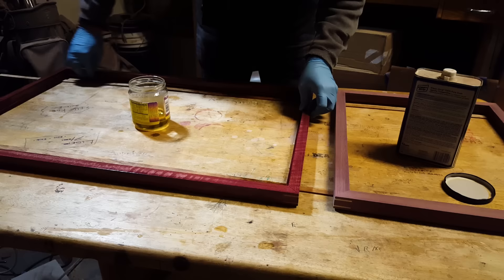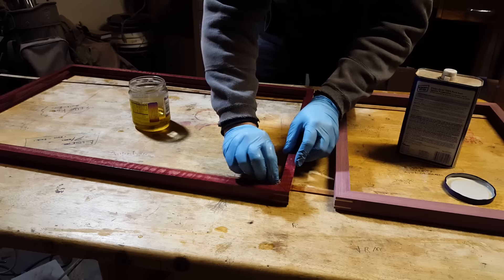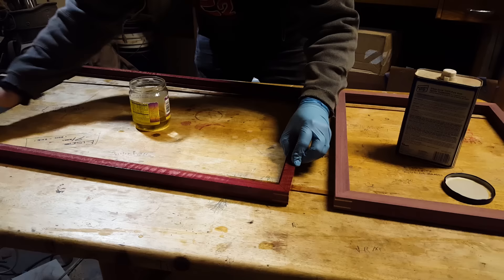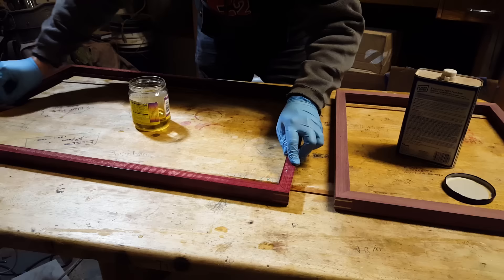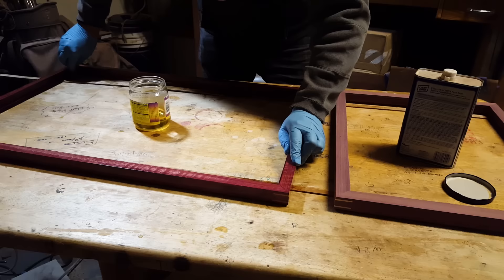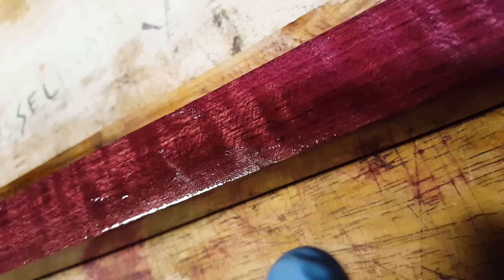Thinning out the first coat will make sure you get deeper into the wood. I've done both, but I just want the added protection of thinning it out first. I end up doing three whole coats. This is a really dense wood — this is purple heart wood. If you started the first coat without thinning it, good luck getting into this grain. You could treat it as a one-and-done without diluting it, but it wouldn't get very deep into the wood.